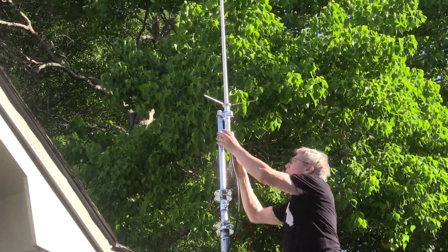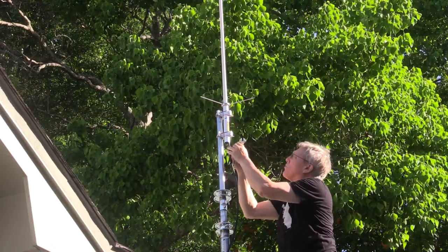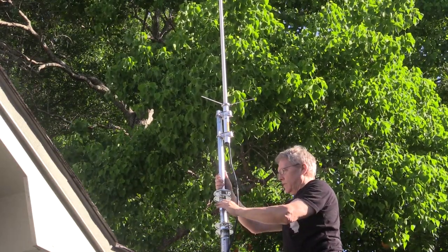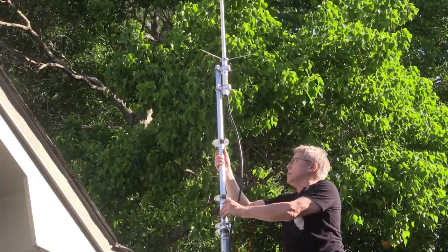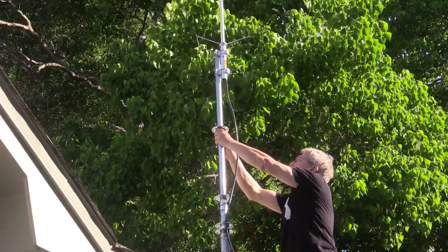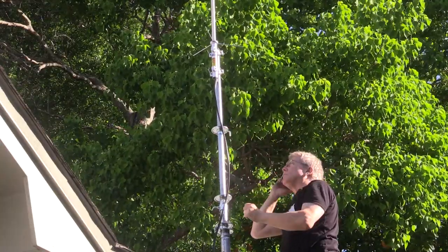I've installed my VHF-UHF Comet GP9 antenna and I'm securing it to the mast itself. It seems to be secure. I'm going to extend this antenna up some and lock it in place.